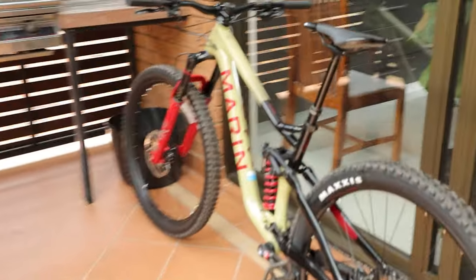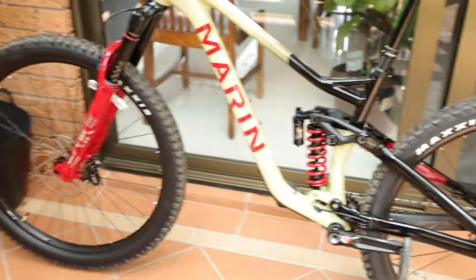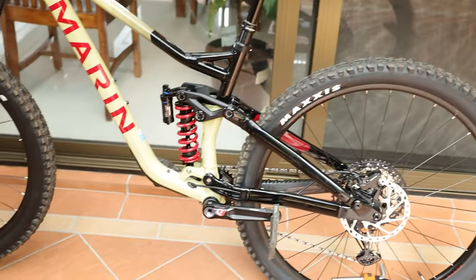I've just finished having a little setup. The suspension I still haven't set up, so I think I'm just going to take it for a ride and make adjustments as I need them.